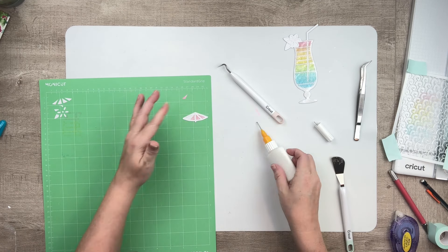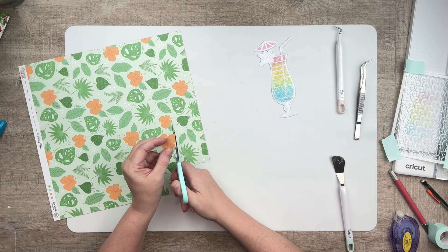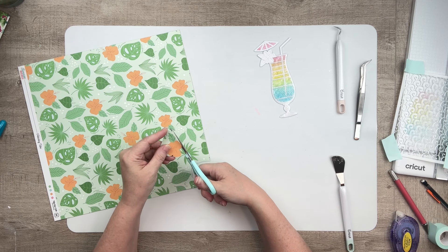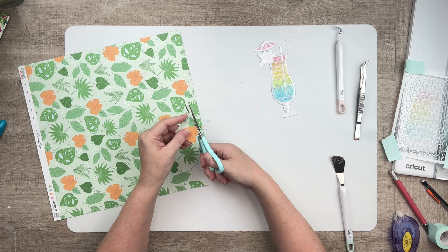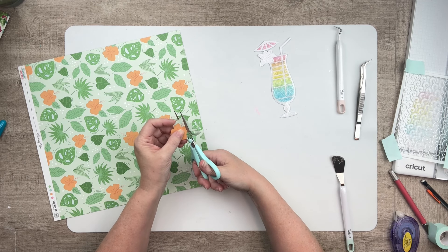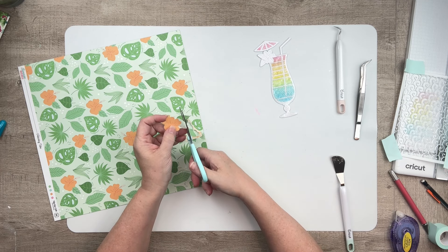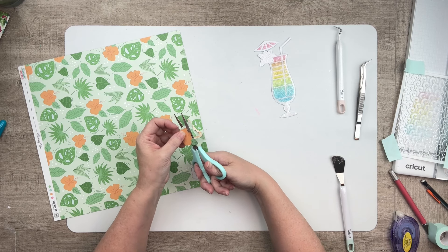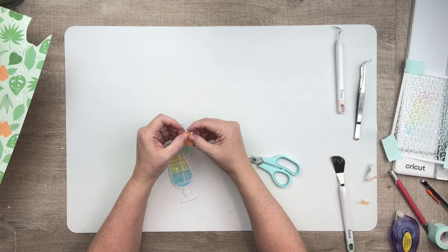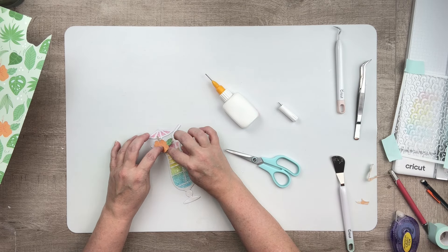It looks fine in the end, but I was surprised — I didn't really expect that. I went ahead and did my umbrella the same way I did the colored pieces in the glass. Instead of backing the flower portion, I decided to just fussy cut one of these out and add that. It brings a little bit of a deeper orange color to the cut file, and I really love the way this looks. I'm distressing the edges and then attaching that to the flower portion of this cut file.